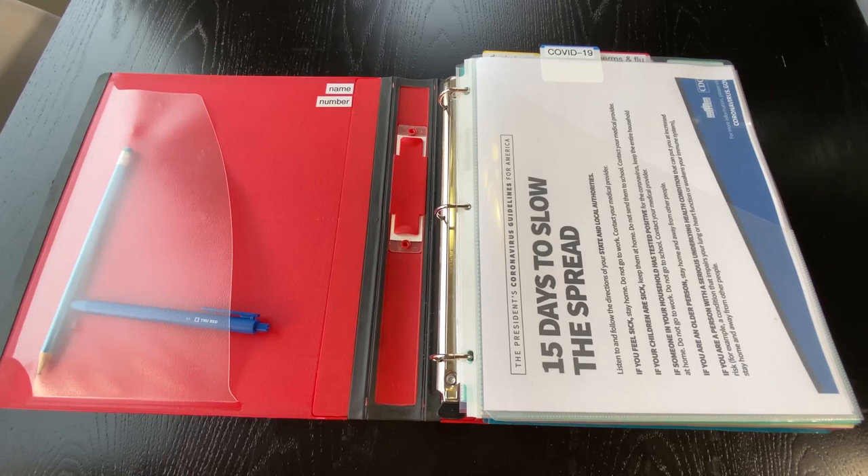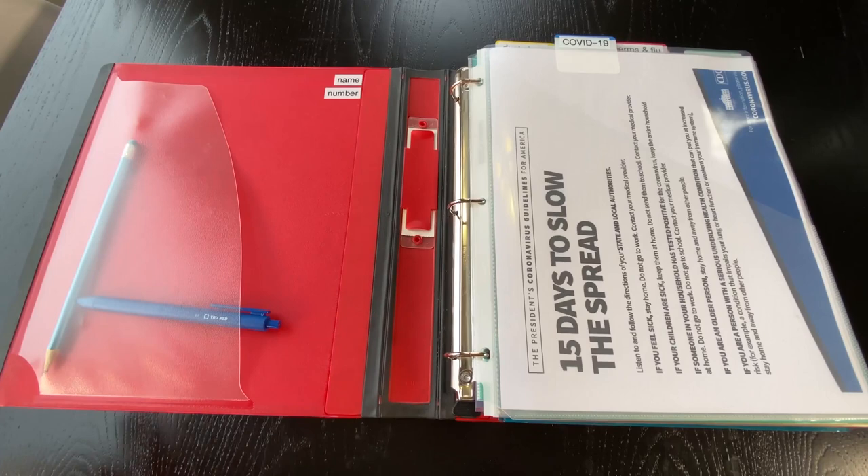I'll put links to any of these items on Amazon. You can also try office stores like Staples, Office Depot, and Office Max, or whatever is near you.